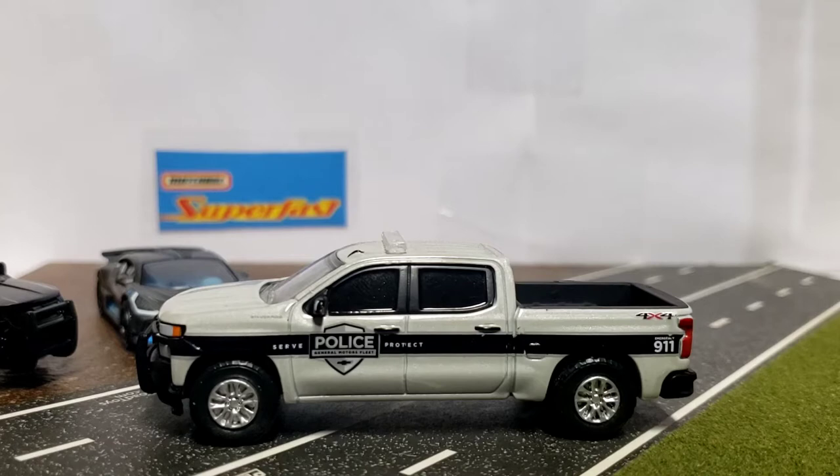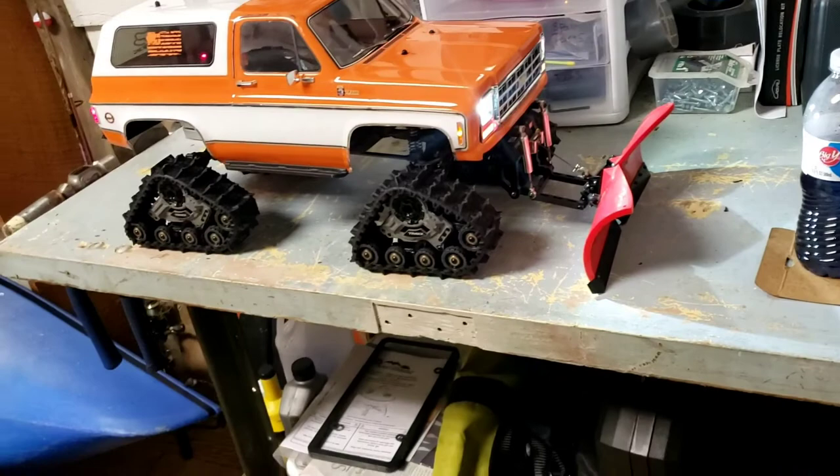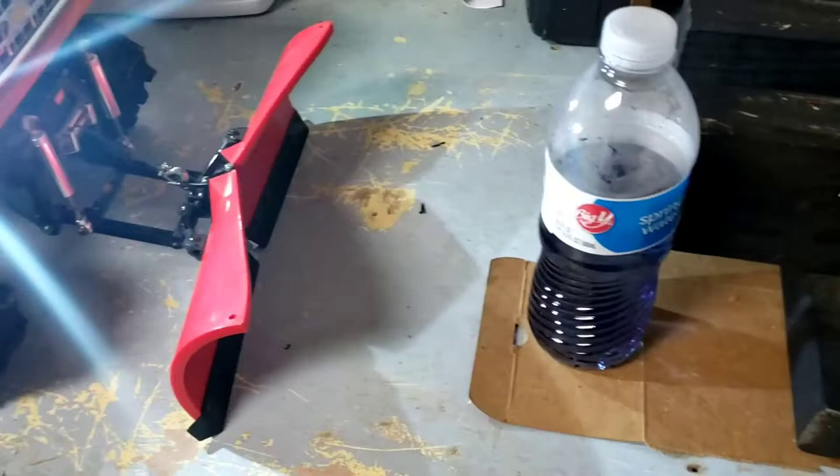Alright, stay tuned — we will get to the best part, the part you guys have all been waiting for. When I say RC Snowplow, I am not kidding. This is my Chevrolet K5 Blazer — a Traxxas TRX-4 Blazer with the Traxxas Quad-Trak system on it, and an RC four-wheel drive V-plow.